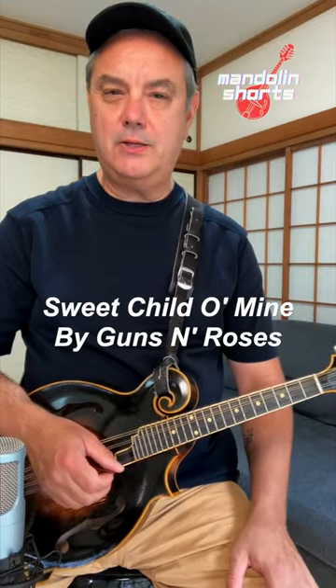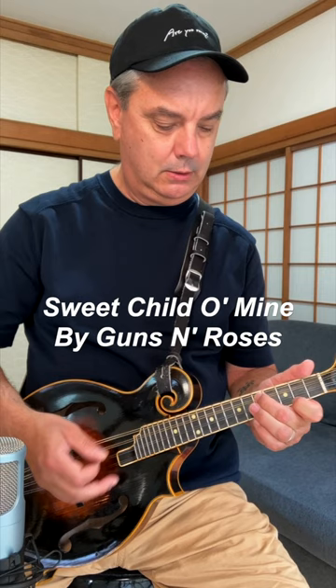Mandolin Shorts. Here's how I play Sweet Child of Mine by Guns N' Roses on the mandolin — my version, in the key of D. A little bit different from the original, but here we go.